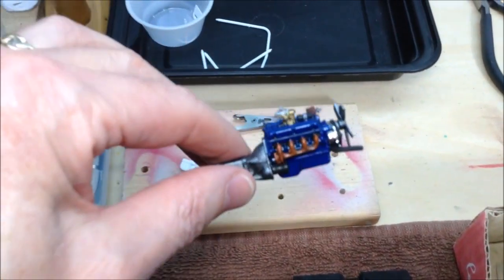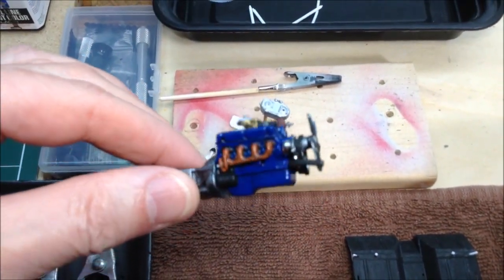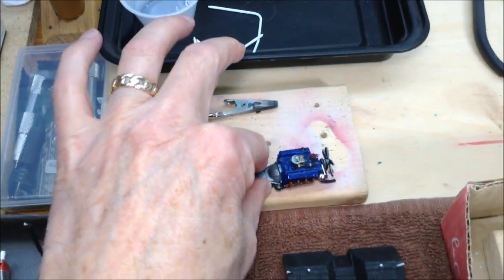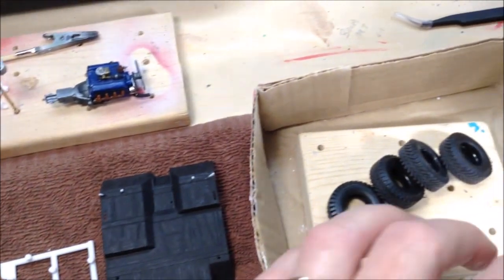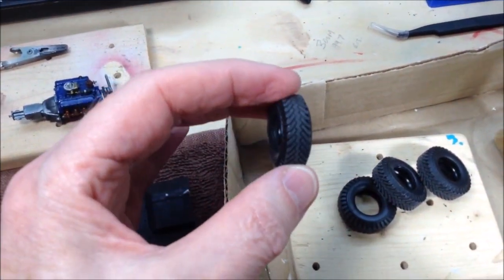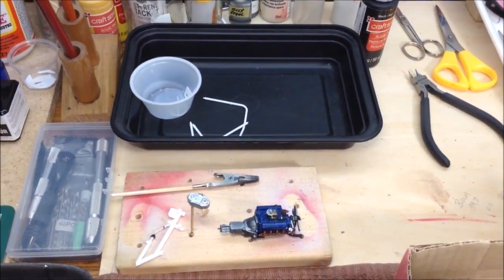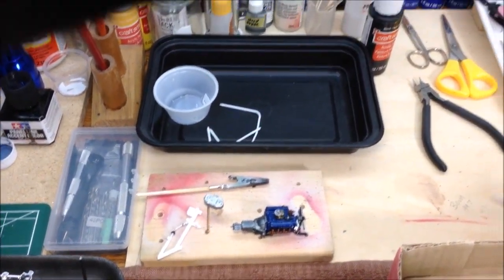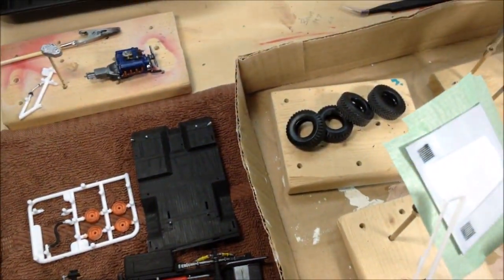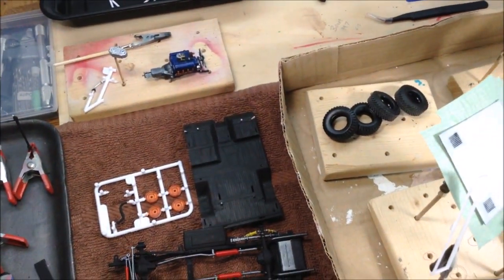I've got the transfer case painted white primer with silver over it to look like aluminum. With the engine all put together and detail painted. And here are the tires — I've got the tires sanded on the edges to give them a little bit of a worn look. So there are a few more parts like the roll bar and the steering wheel to finish up once I get the interior done.